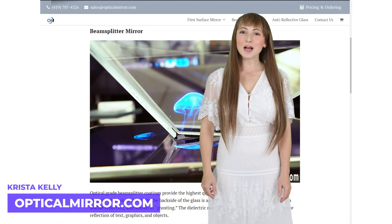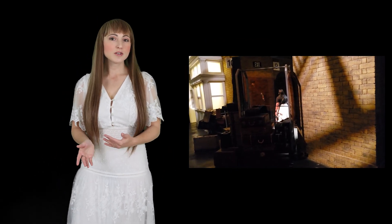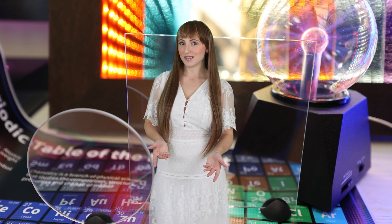Hi, I'm Krista with Optical Mirror! Beam splitter applications include heads-up displays, teleprompters, optical illusions, and components for scientific equipment and engineering projects.